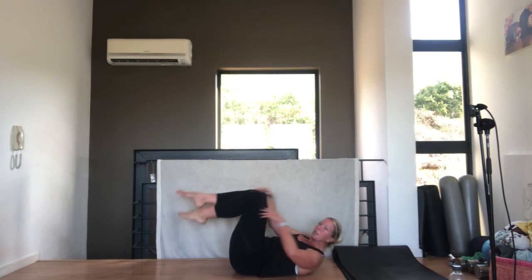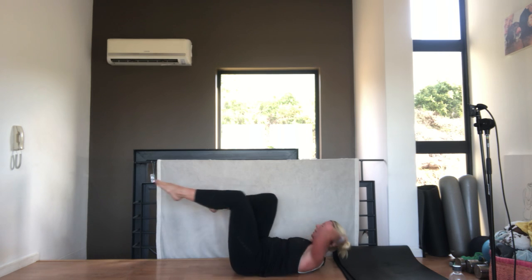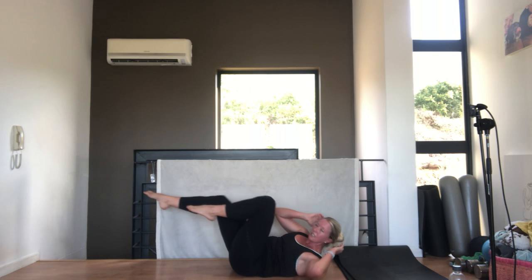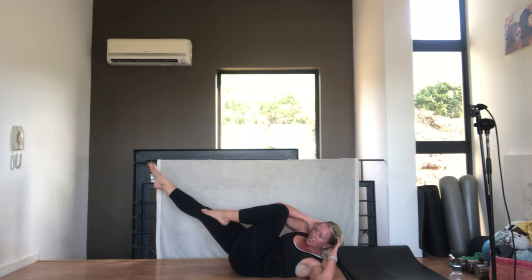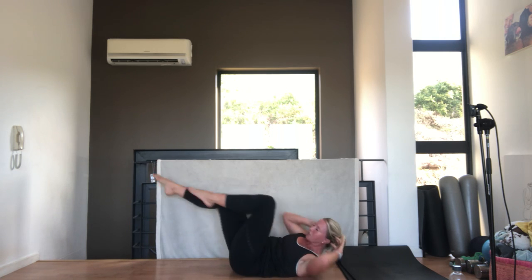Very nice - lying on your back, we're going to go straight into oblique twists. Hands behind your head, legs up. Opposite shoulder to knee - make sure your belly button is pulled into your spine so you're not arching your back. Lift your tailbone. We've got 10 seconds, then we're rolling back over. Breathing out as you twist.